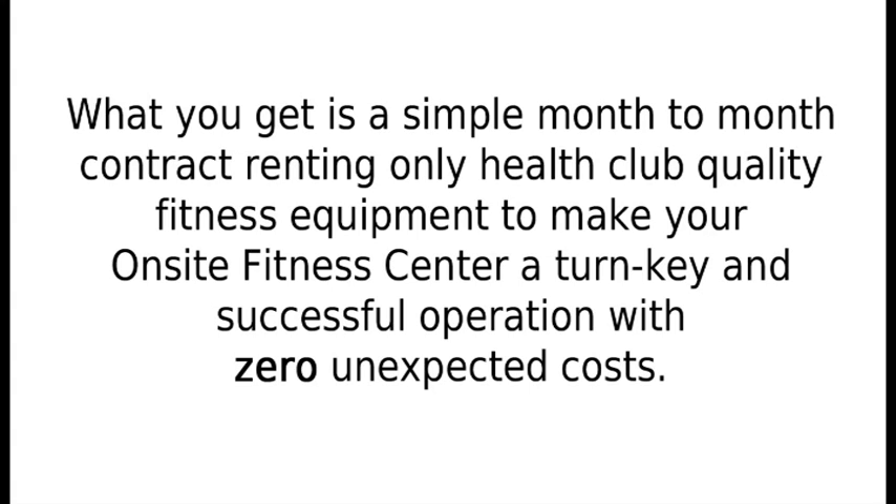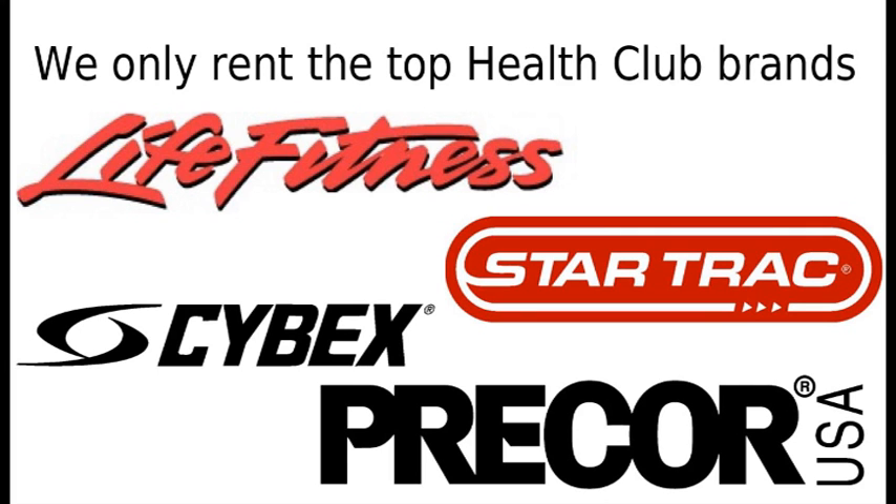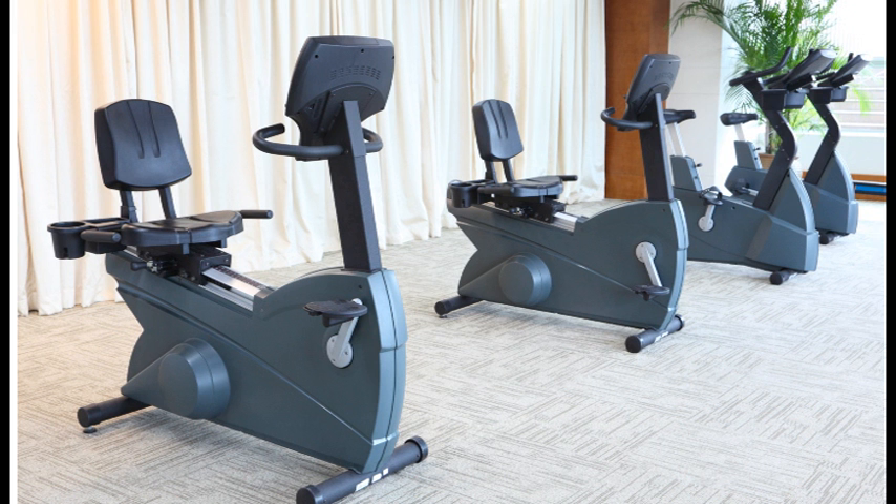With zero unexpected costs, we only rent the top health club brands like Life Fitness, Star Trac, Cybex, and Precor. We professionally install your health club quality fitness machines into your facility.